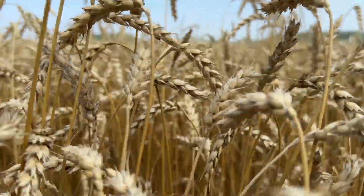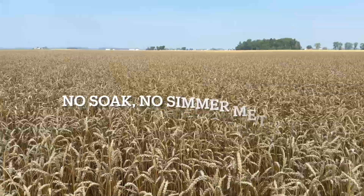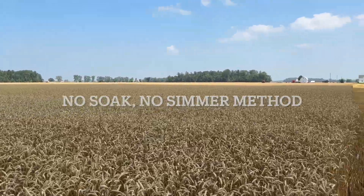Welcome back to Sporn's Bro. In this video, I'm going to show you how to make mushroom grain spawn using the no-soak, no-simmer method. And a little preview of how we harvest the wheat grain for the grain spawn.